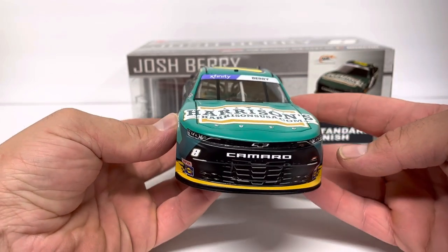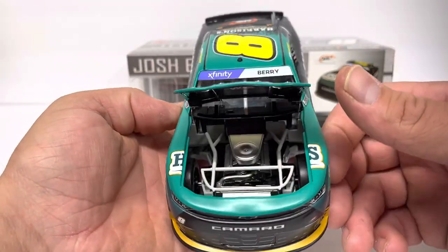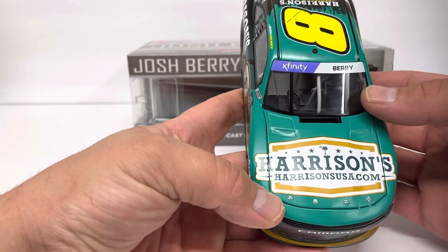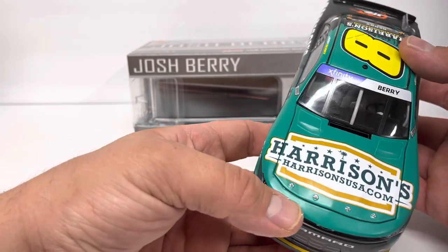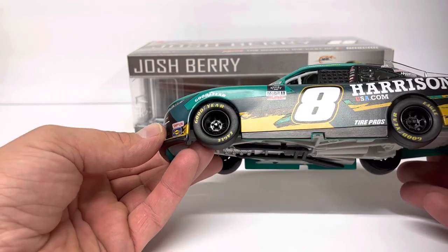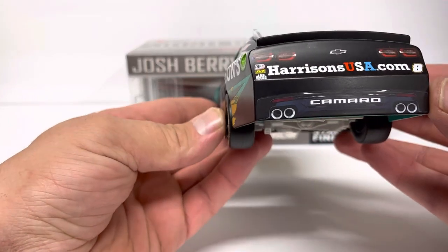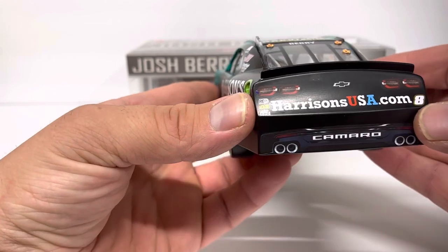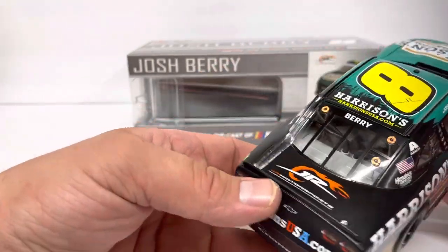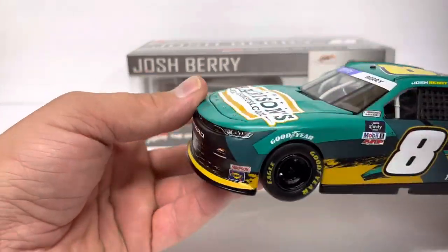Going around to the front — normal Camaro nose just like every other Camaro. Harrison's USA on the hood, normal engine detail, nothing too crazy there. Harrison's USA — I guess it's a clothing store, kind of a regional thing, I think they're more in the Southeast; not really a huge chain or anything. Left side is basically the same — you've got the Harrison's USA rear TV panel, Harrison's USA number eight, Josh Berry on the back window.